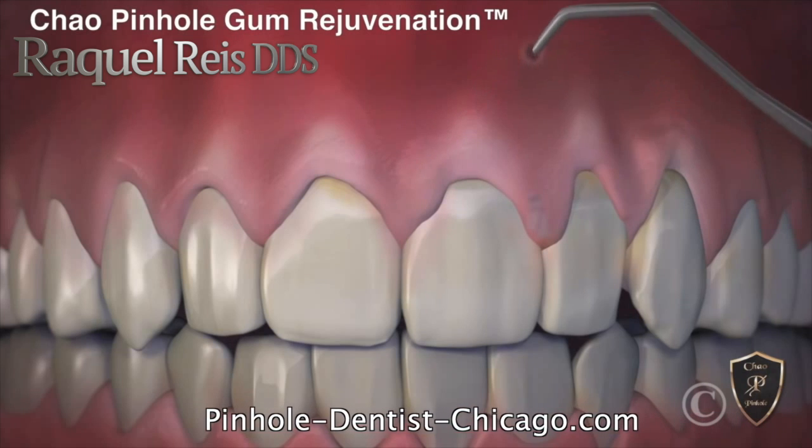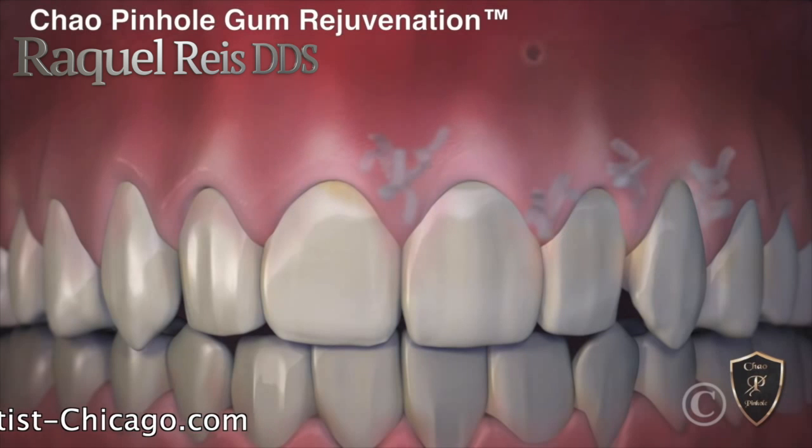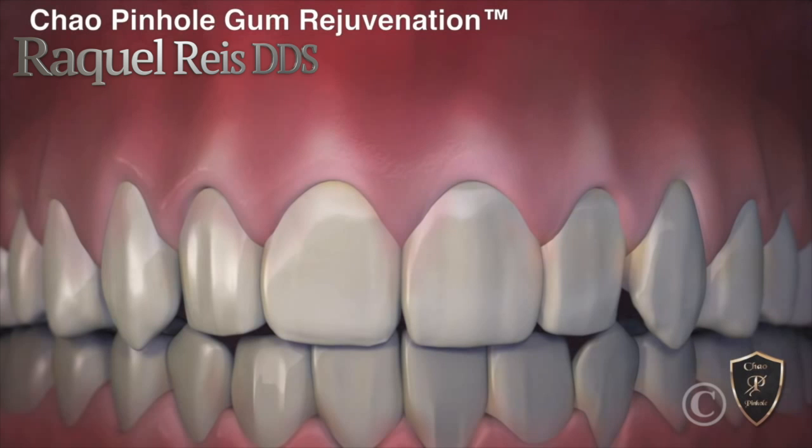Incredibly, the pinhole heals rather quickly and often overnight. When complete, the receding gums are corrected with a minimally invasive treatment that is quick, easy, and instantly pleasing.